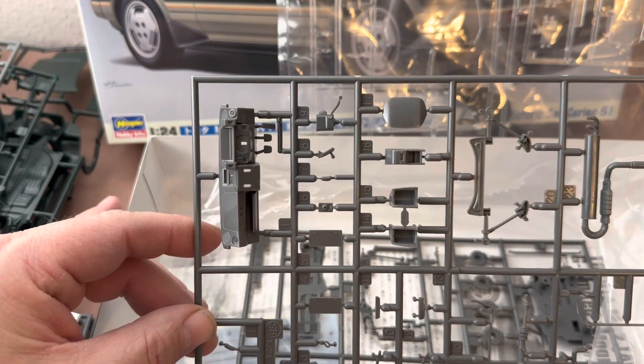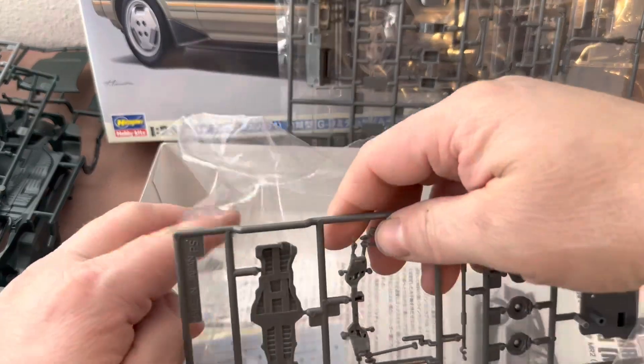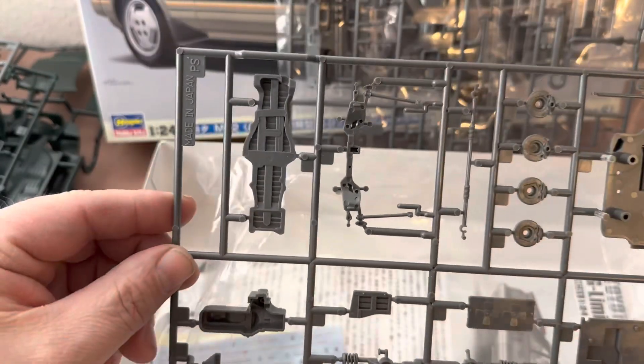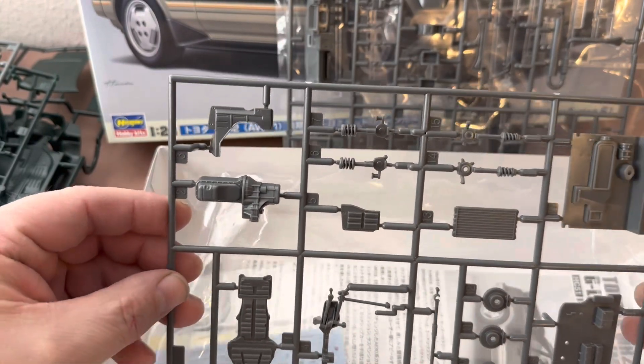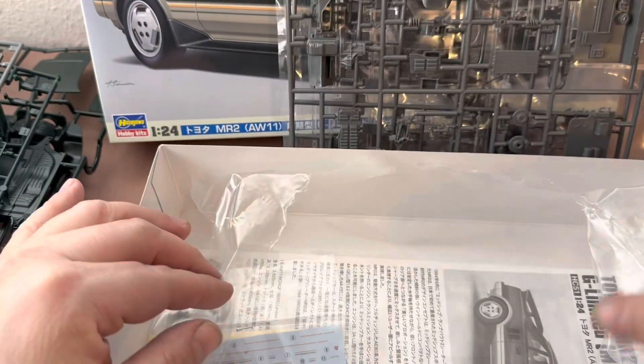This is a shared item. The dashboard, instrument hood, and interior bits are unchanged. Another shared component is the engine parts, the underside, the transmission cover, and the suspension bits.